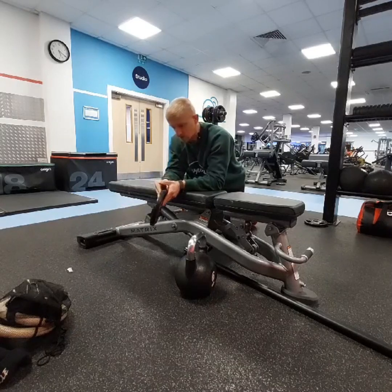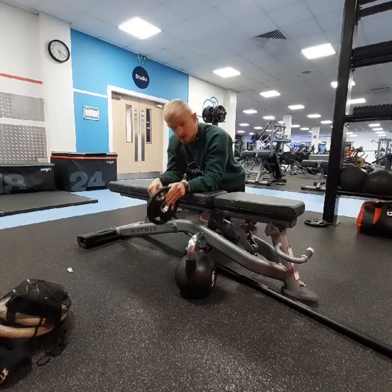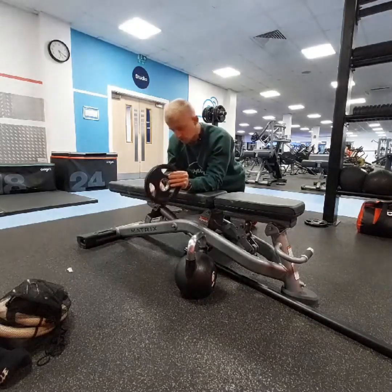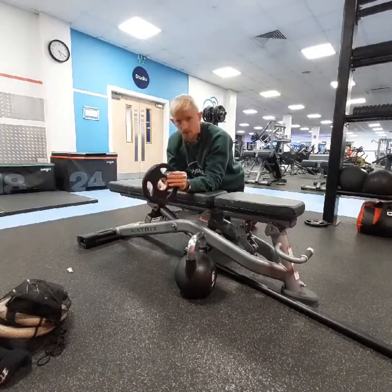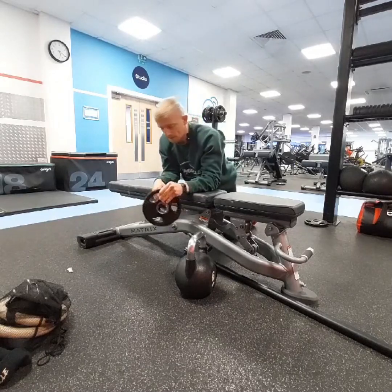Definitely put these in — these are three of my absolute favorite forearm training exercises, and they are muscles that don't really get a lot of focus. Put these in and it'll transfer to better grip strength on your deadlifts, better grip strength on your pull-ups and your rows. They really are worth putting in.